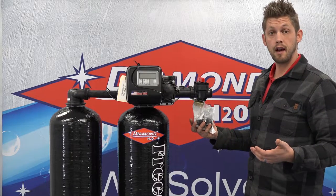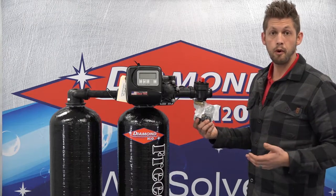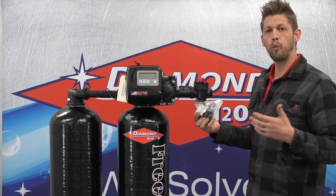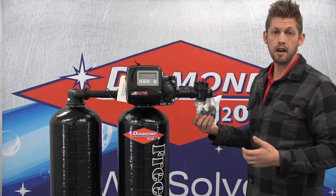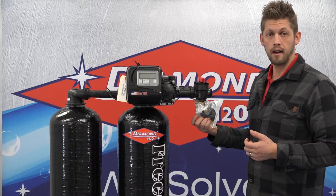The types of adapters that are available are just about endless. So if you don't have what you want to use or what you feel you need, please contact your Diamond dealer or diamondh2o.com.